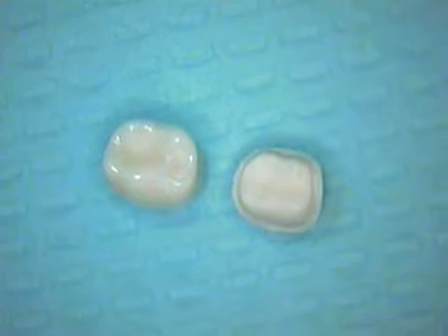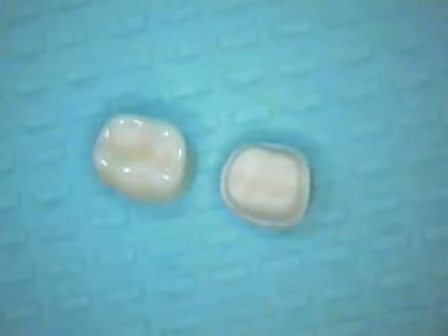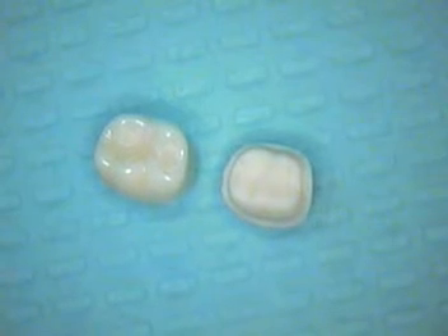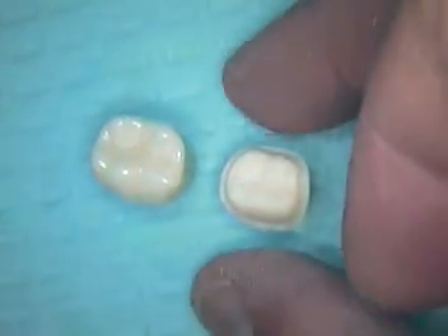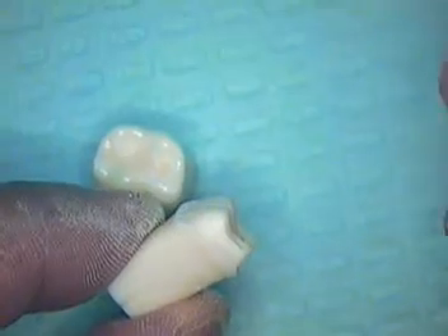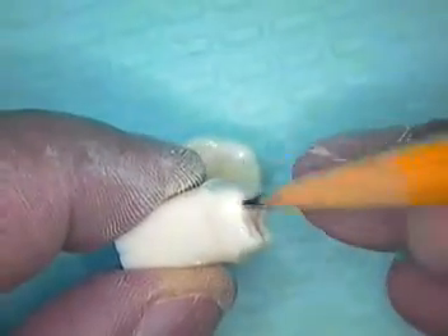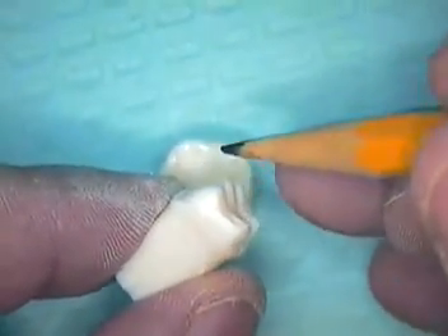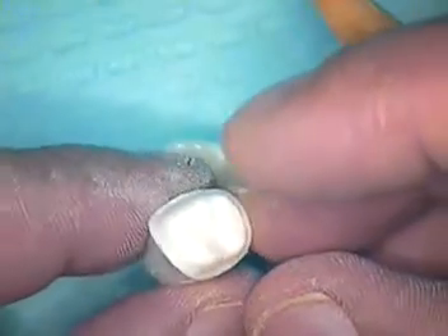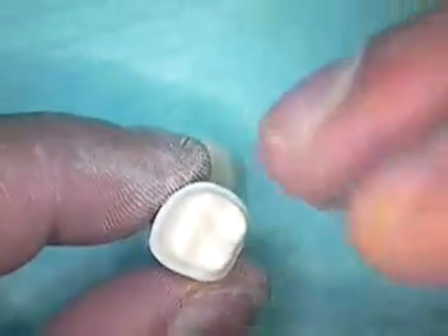We've discussed earlier how the tooth preparation is divided up into three planes, and we demonstrated both the occlusal reduction as well as the vertical reduction, keeping in mind to stay parallel with the long axis of the tooth and allow the burr to shape and give the angulation necessary for the path of insertion or the path of withdrawal.